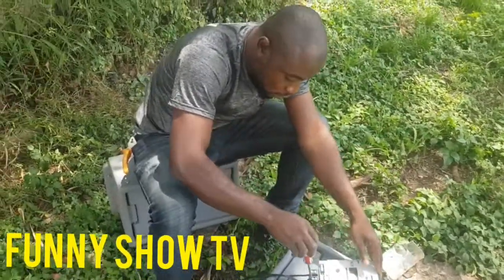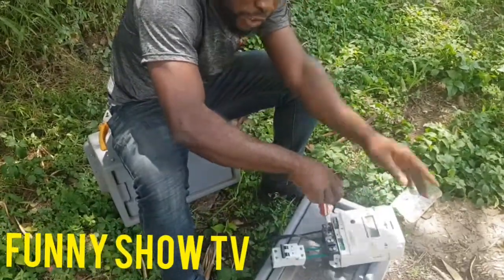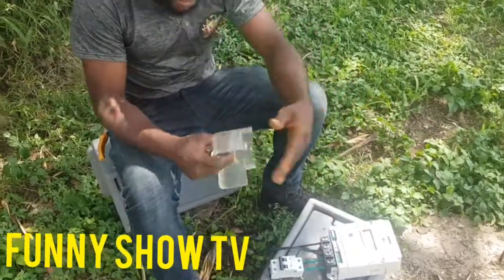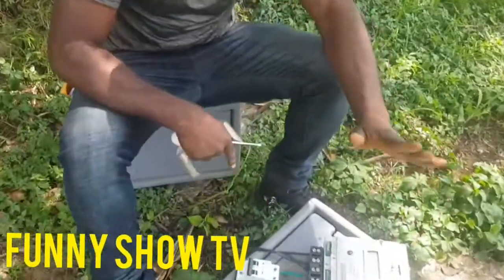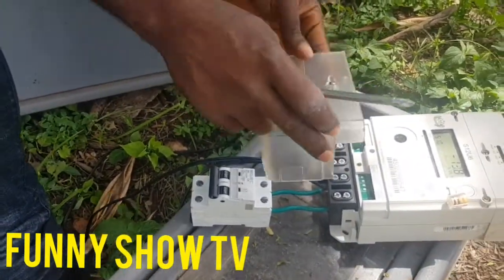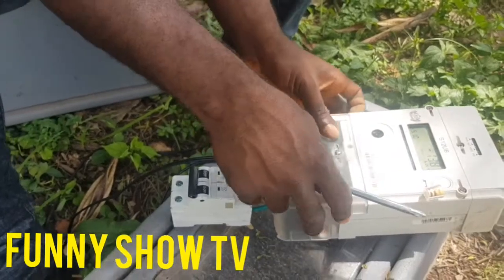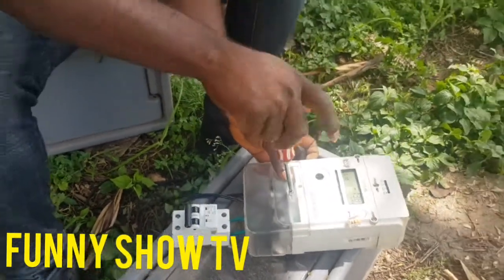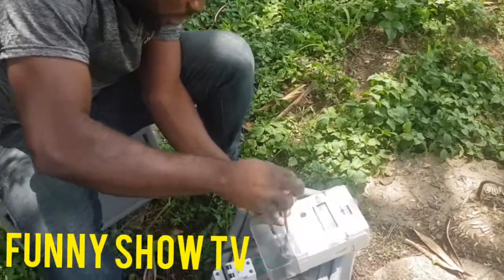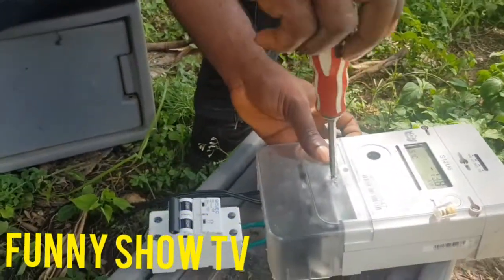So if you want to learn how to connect a single phase breaker meter, make sure you watch this. The meter is well connected. This one is going to your house, this one is going to your pole. Now you cover it very well. Make sure you cover it very well, for somebody not to tamper with it. The meter is now well covered.